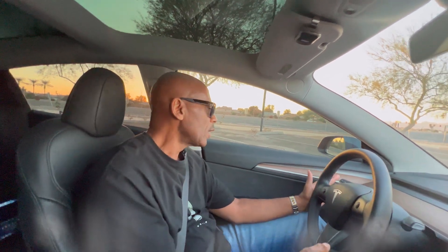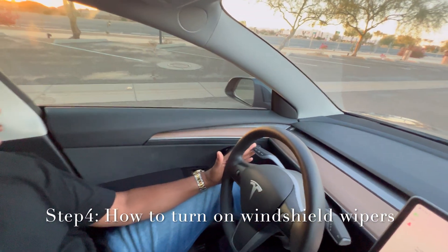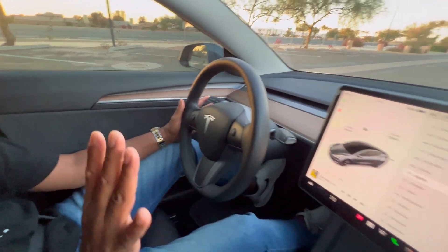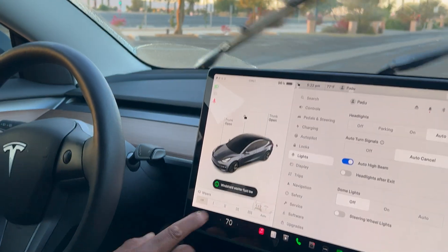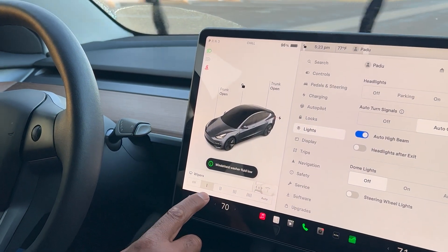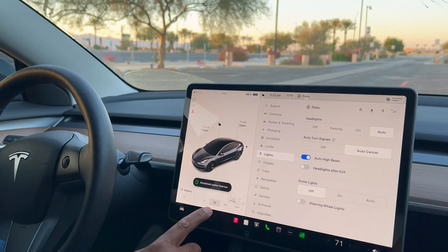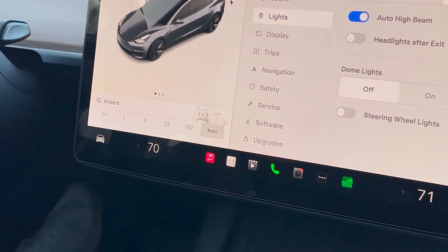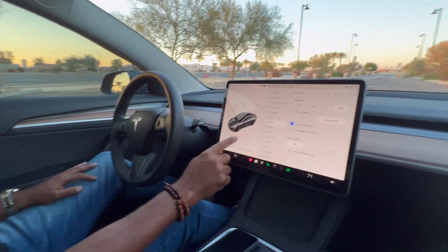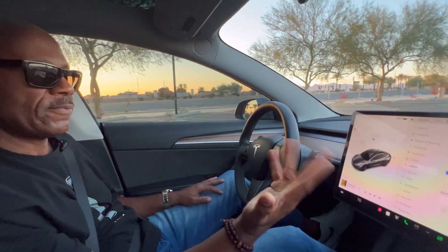Next, let's talk about the windshield wipers, because when it starts raining you don't want to be fumbling around. It's really simple — the left gear stalk right here, you just press this in. You can run your wipers at different speeds, or you can set them to automatic so they come on when it starts raining. And that's basically how you do that. Now you are all ready to drive.